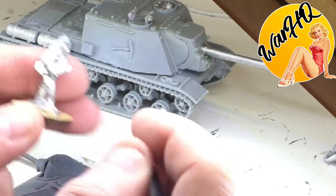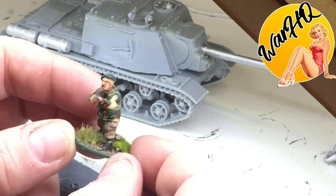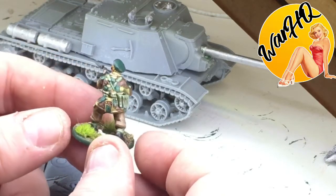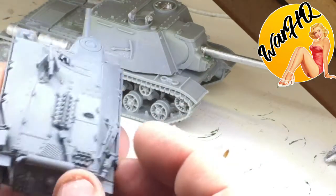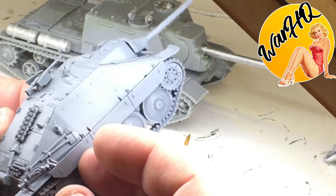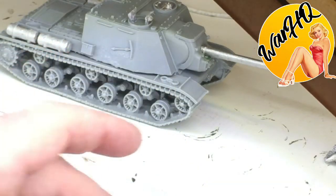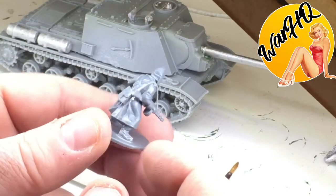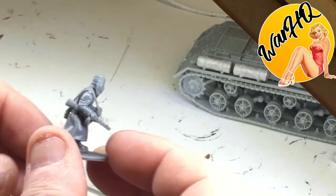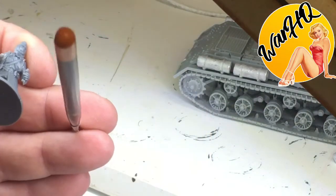You can see on this painted model how the light will catch and pick up the details. For smaller tanks, if you're using a brush you would probably find that fine for painting. Against the grey plastic — let me zoom out a little bit — you can really see the difference.